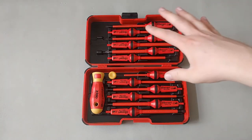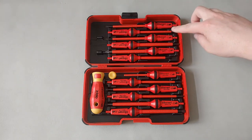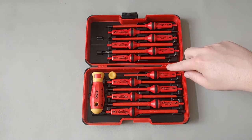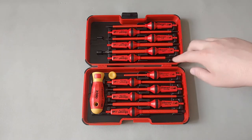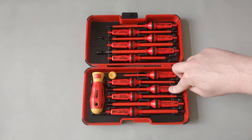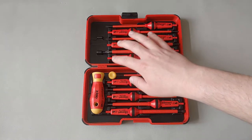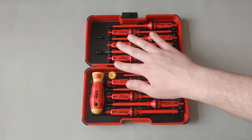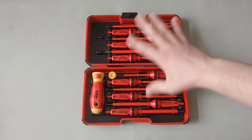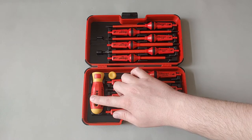It's a 14-piece interchangeable screwdriver set. It comes with a T20 Torx, T15, T10, a Square number two, Phillips two, Phillips one, and slotted screwdrivers in sizes 2.5, 3.0, 3.5, 4.0, 5.5, and 6.5. It also comes with a precision screwdriver cap and the actual handle, so there are 12 screwdriver bits plus the precision cap and handle making 14 pieces.